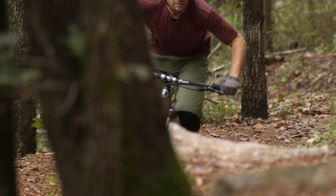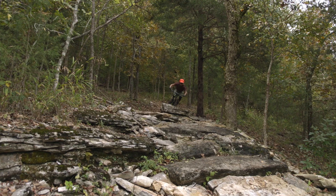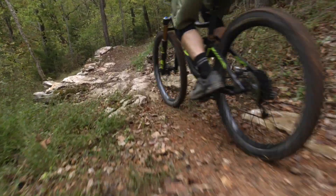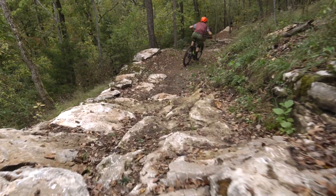With this bike I kind of felt what you felt — whereas on some of these all-mountain bikes there's a compromise where they try to make them both climb well and descend well at the same time. This one I really felt like they were catering towards the descending side. It did that really really well. It descended better than it climbed in my experience, but I did only run it in the lower geometry setting.